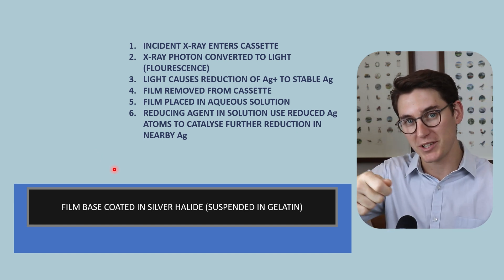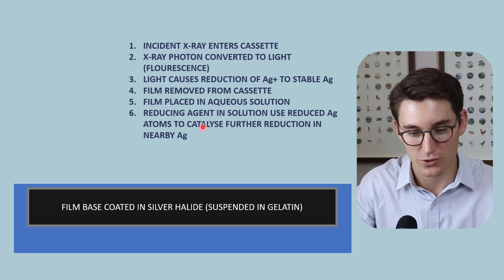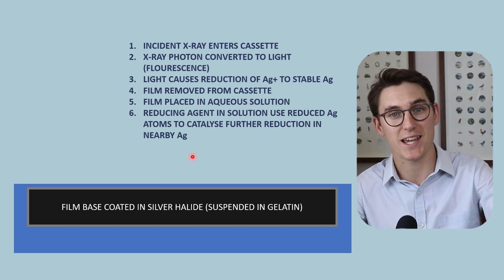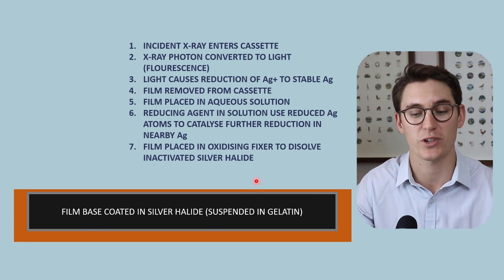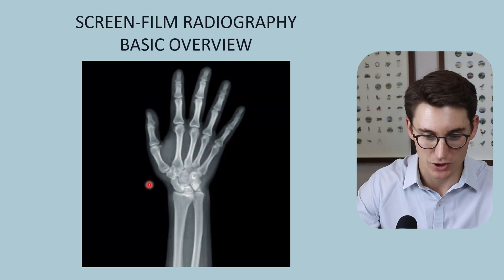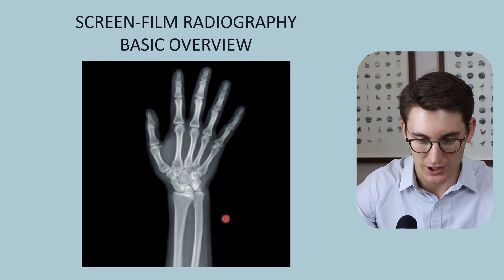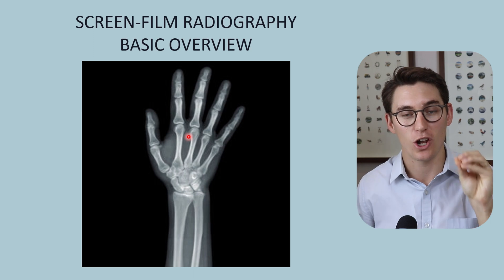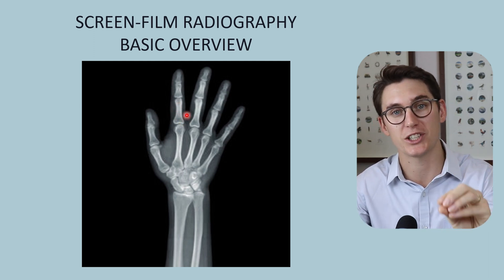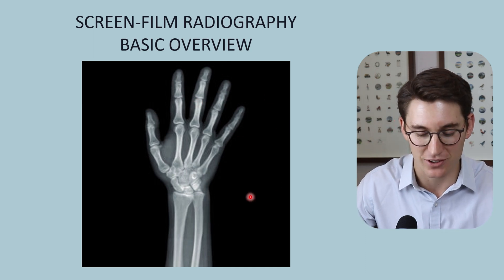Those inert silver atoms reduced by the intensifying screen light act as signals for where x-rays hit, and the reducing agent uses those inert silver atoms as a catalyst to reduce surrounding silver atoms - an amplification of the signal where the x-rays hit. This creates the dark regions on our film. Remember, the film was initially transparent and remains so when taken out of the cassette - the silver is not visible to the naked eye. This further reduction process is what creates the visible dark regions. We then place the film in a fixative or oxidizing fixer to dissolve inactive silver halide molecules, and the film can be placed on a lightbox to produce the final image.